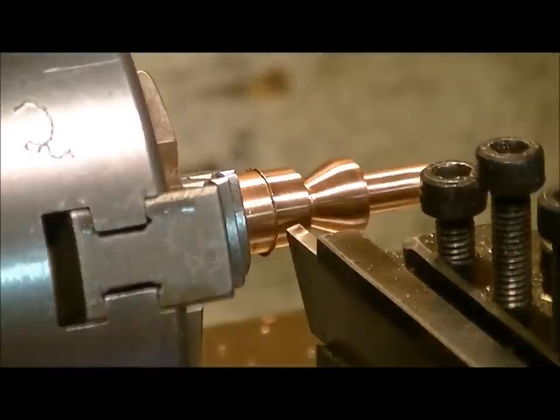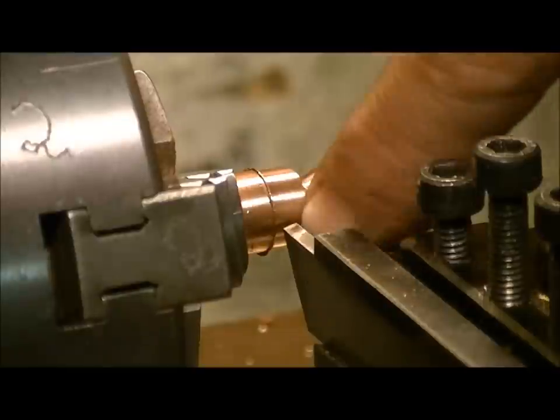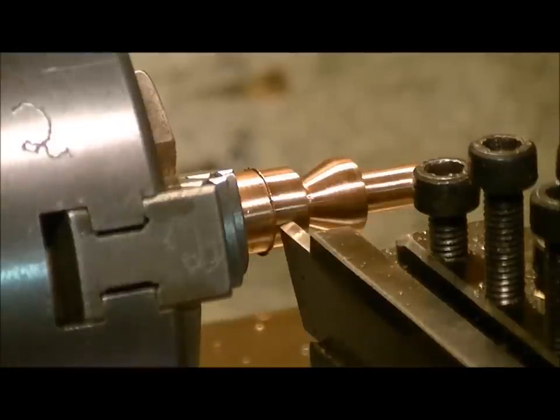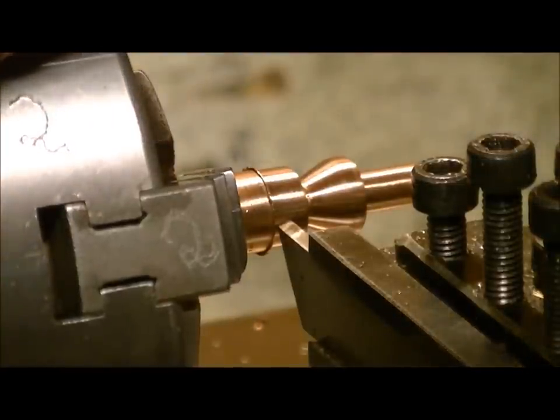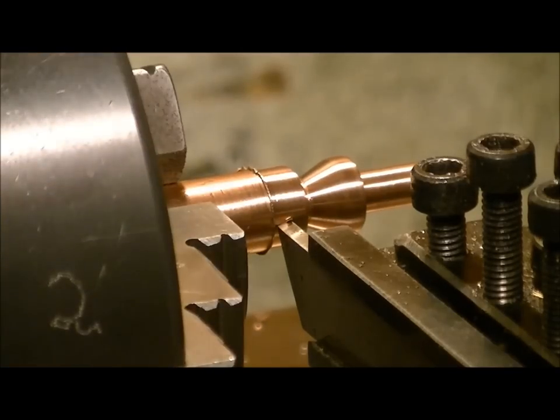Now you want to decide how thick of a pellet head you want on this. Usually the blade thickness on the parting tool is actually pretty good. But if you accidentally make it a bit thicker, it's okay because you're going to have to do some tweaking that I'm about to show you next. We don't want to part this at too high of a speed, so let's try this at 210 RPM and see how it cuts.